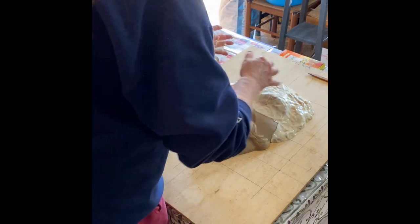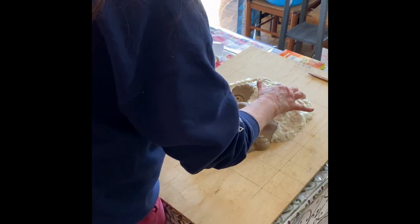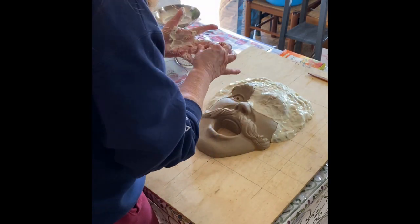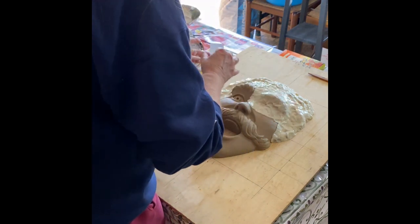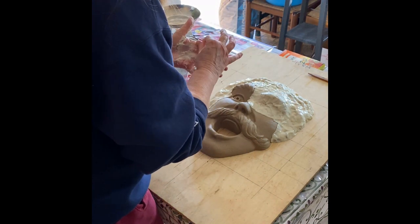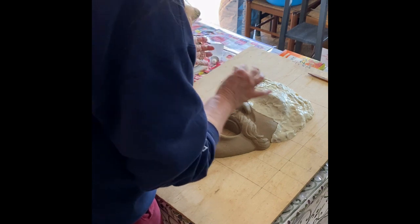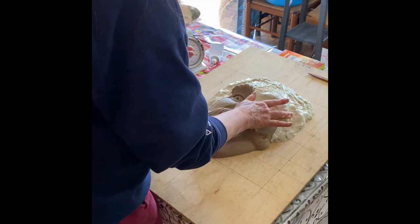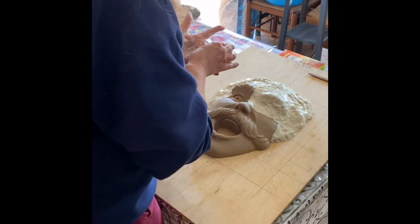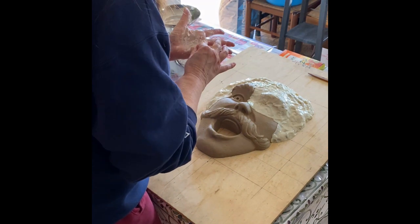Ideally I could sell quite a lot of these copies because everybody has a water faucet or spigot outside their house to water the lawn. Some people in the city might want one on a balcony. The point is it's not a one-off portrait sculpture of a specific person — there aren't many people who would want a copy of that — but a decorative spigot face has broader appeal.